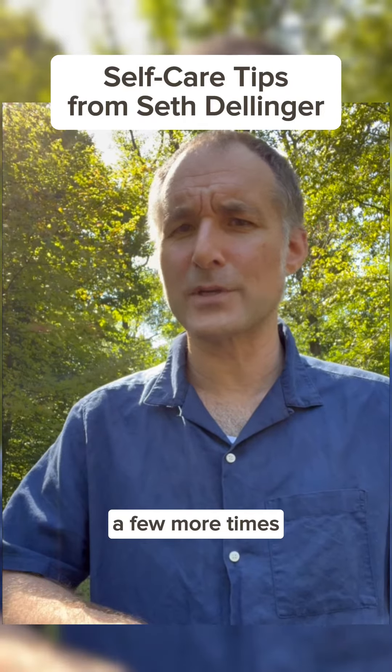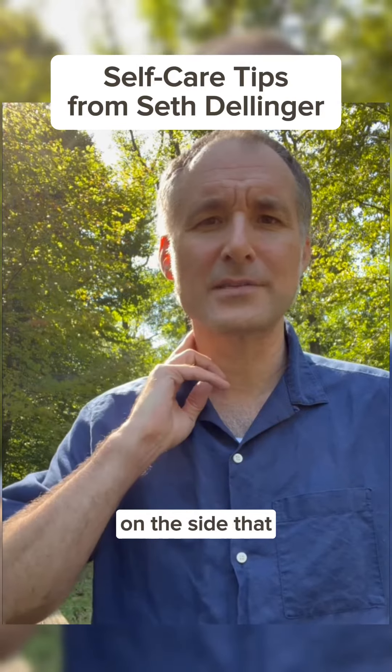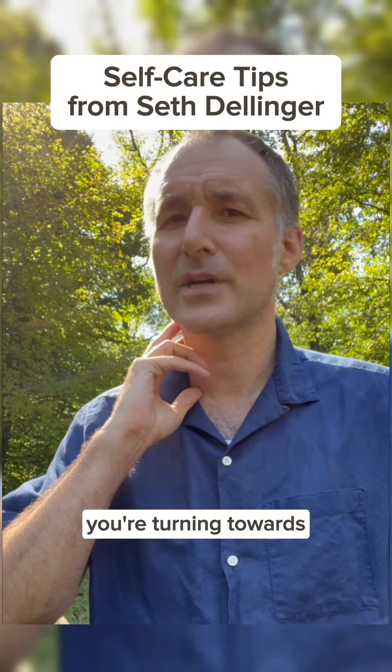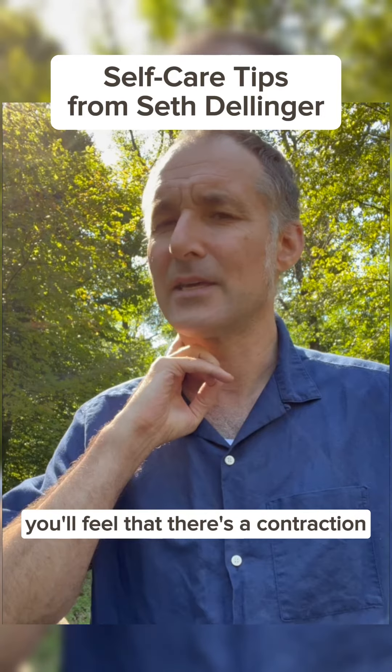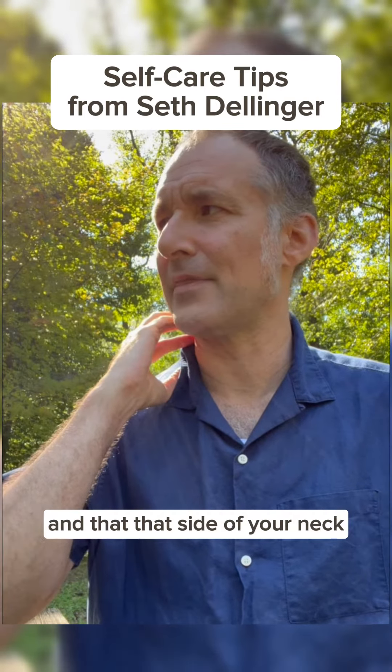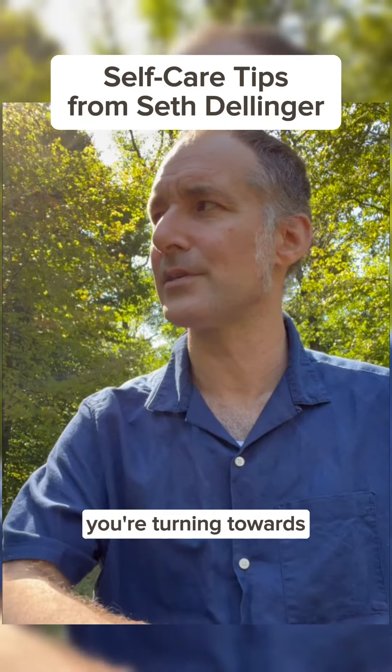Now just turn your head a few more times in the direction that's easy. On the side that you're turning towards, you can put a couple fingers on the side of your neck like I'm doing if you like. You'll feel that there's a contraction and that side of your neck is getting shorter on the side you're turning towards.